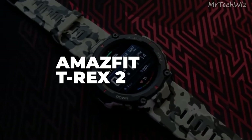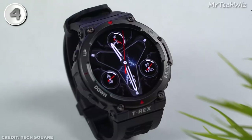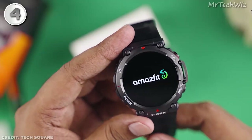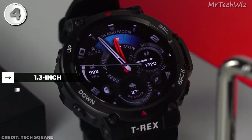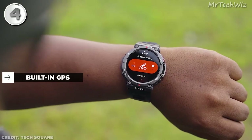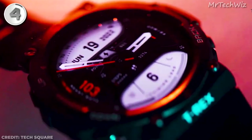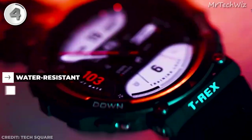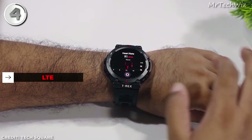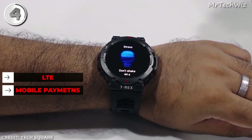Amazfit T-Rex 2. The T-Rex 2 is the best cheapest outdoor smartwatch. It works with both Android and iOS devices, offering wide compatibility. It features a 1.3-inch AMOLED display, delivering vibrant visuals. With built-in GPS and a heart rate monitor, you can accurately track your outdoor activities. The watch is water-resistant up to 50 meters, ensuring durability in any weather conditions. While it lacks LTE and mobile payment capabilities, its price point makes it an attractive option.